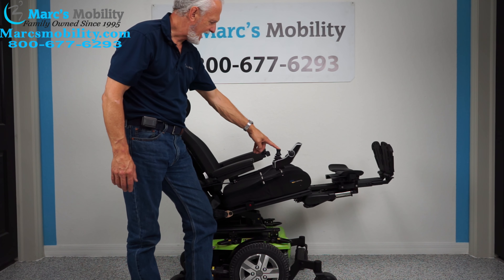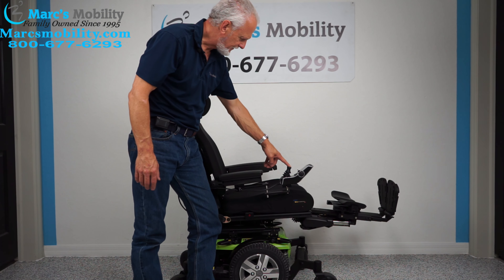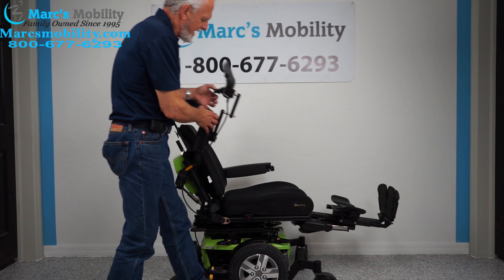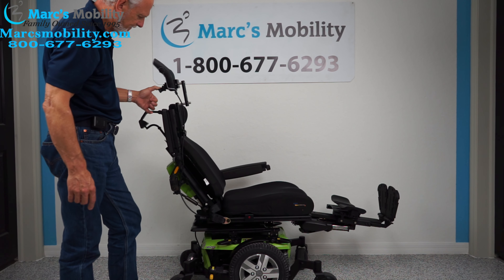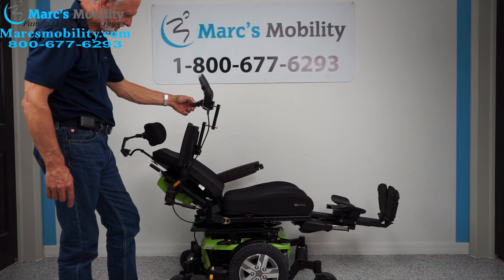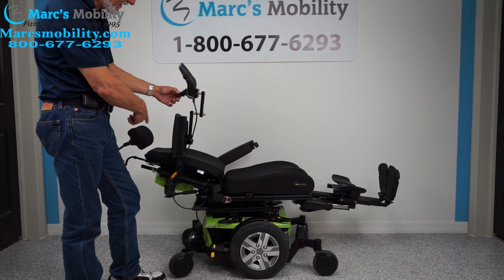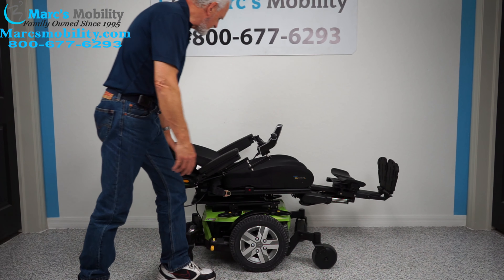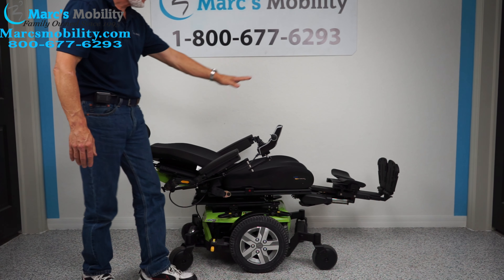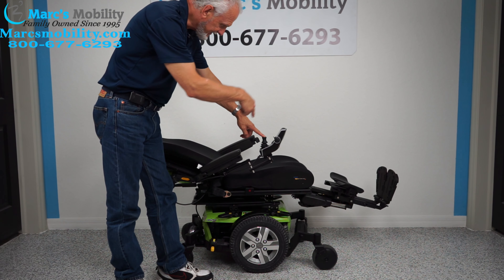I'm going to bring the seat back down to flat. The next thing I'm going to show you is the electric recline — that's when the back goes back by itself. If you watch the back right here, it's going back by itself. That little noise you hear, that's just the plastic on the back. So if you were laying down in this chair, this is what you would look like. The headrest would be adjusted to your head. This is the laying-down position of this chair. Now I'm going to bring the back up and the legs down all in one motion.